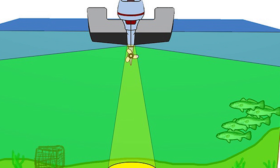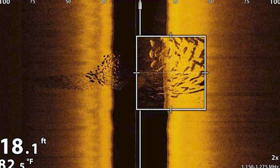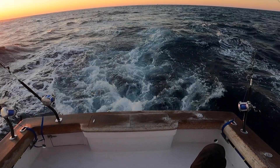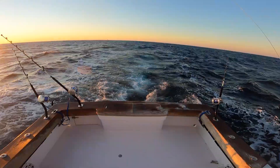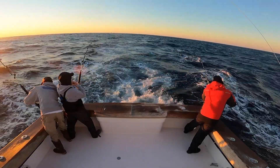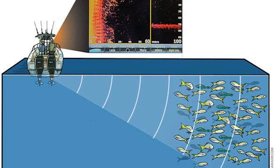A traditional transducer goes at a pretty narrow angle under the boat. With side scan, you're not necessarily marking the bottom — you're marking outwards on each side. When we're offshore fishing, there are times where you'll miss a school of tuna about 100, 200, 600 feet away. They're reaction predators, so if they see an opportunity for a meal right in front of their face, nine times out of ten they're going to take it. But if a meal is off in the distance, they're a little lazy sometimes and might not go out of their way.